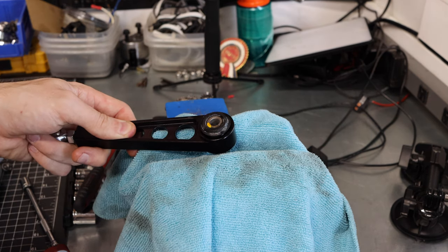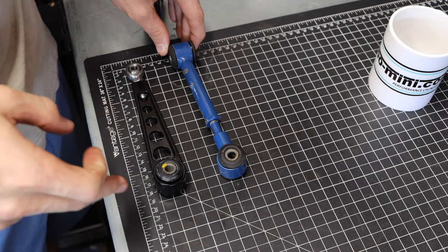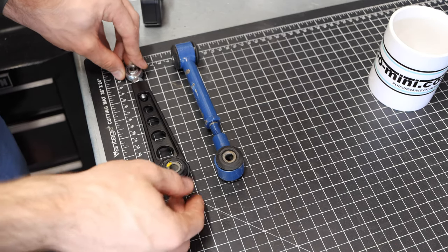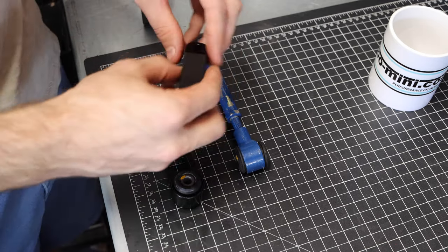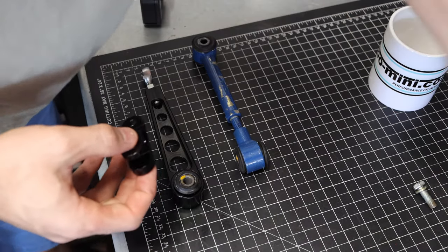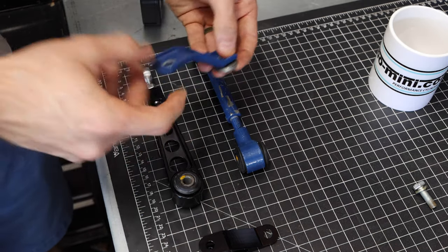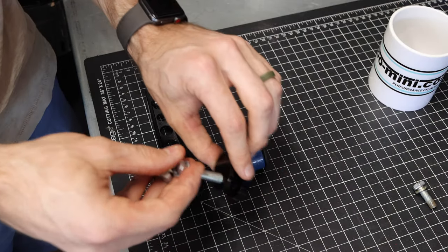Now we can match the length of this engine steady to the old one so we have the exact same amount of length. I'm using the measuring lines on my mat — this one is about 18 centimeters long, and we're going to extend the new one so it matches. The cool thing about this mount is the surface is perfectly flat on this side, which is a little different from the stock one that had an additional spacer underneath, so it's one less washer to deal with. Now we can get our two new bolts and mount this up on the car.